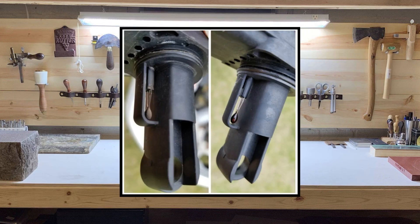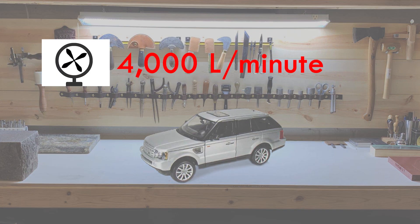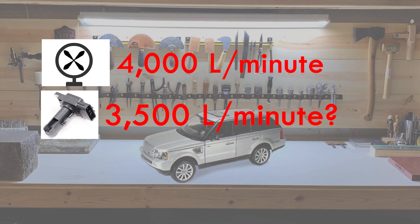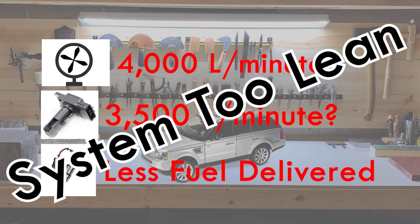A dirty mass airflow sensor will be harder to cool due to all of the debris on top of the sensor, and therefore it will underestimate the amount of air entering the engine. The computer will think less air is coming in and so will deliver less fuel to match, and the result is too much air for how much fuel is delivered — this is called making the engine run lean.